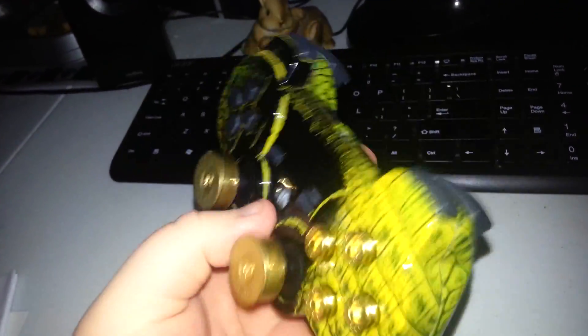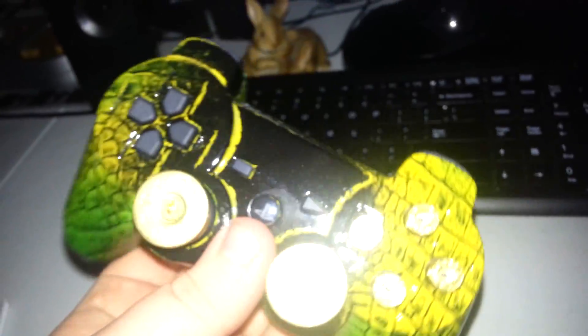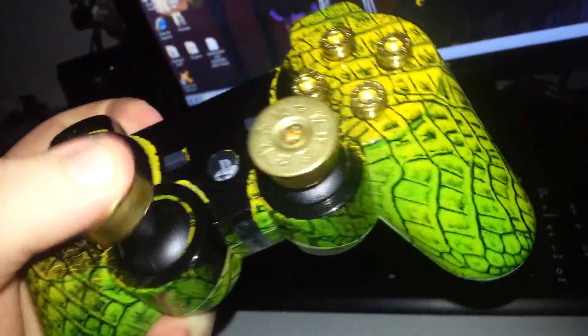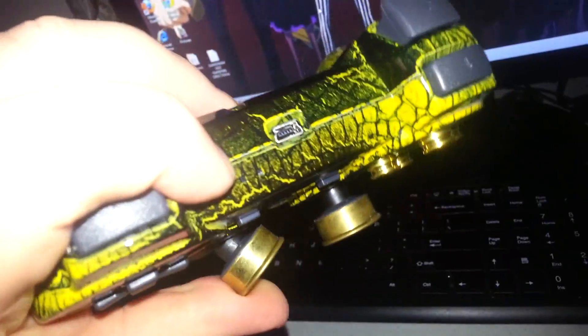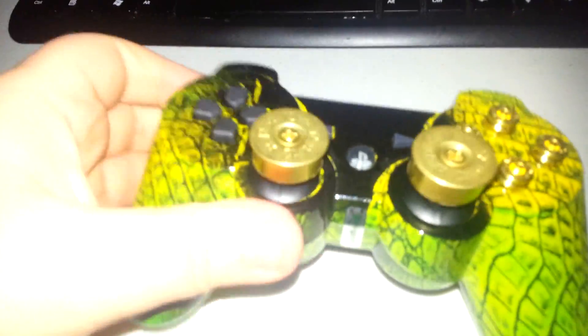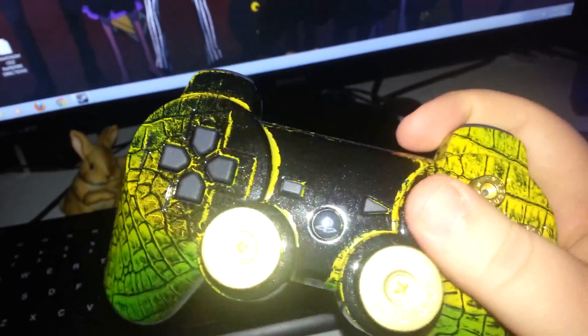I don't remember if I ordered special LED. Probably needs to be charged. I believe I did green LED. It has a pretty nice feel to it — not as clunky as I thought it would be with the bullet thumbsticks. The bullet buttons are pretty nice too — nice cold brass feel to them.